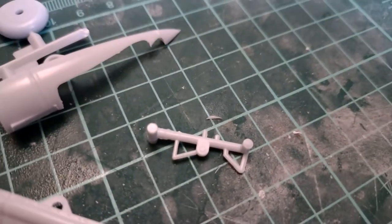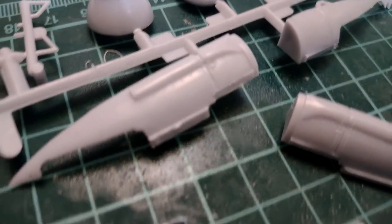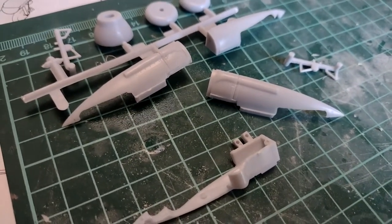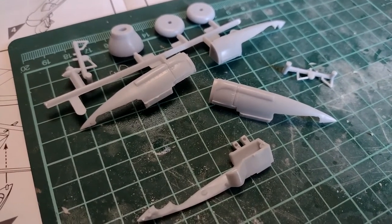There's the oleo leg, or oleo strut. There's a bit of flash, a bit of untidiness, but nothing bad. The problem I have discovered is this plastic is really soft, so that's got to slow things down by making me really concentrate.